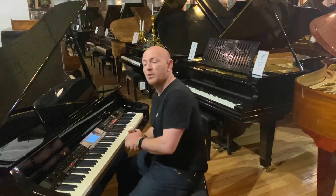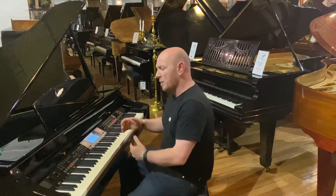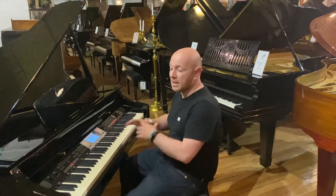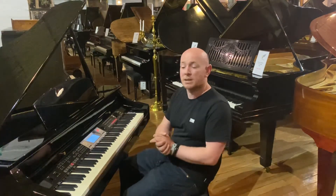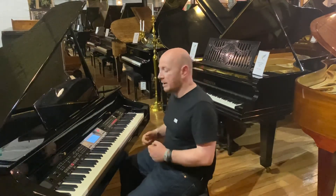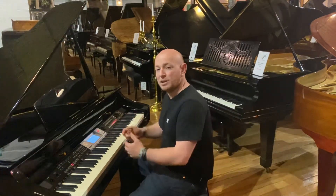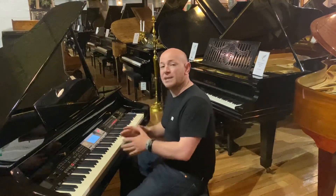I believe these were originally sold by Gear for Music, and certainly this one's been traded in. A lot of people will buy a digital piano to get started — it's a great starting instrument. They're good for plugging in headphones and playing quietly, but a lot of people do mature out of playing a digital piano, and sometimes spend thousands of pounds buying one, then end up buying the real thing — the acoustic piano.